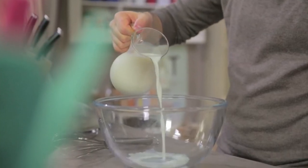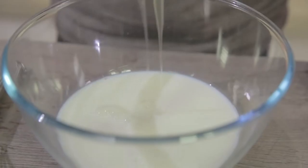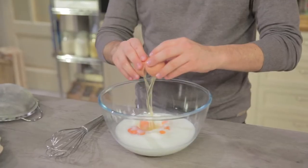I'll start by pouring the milk, then the eggs, and I'll start beating the eggs.